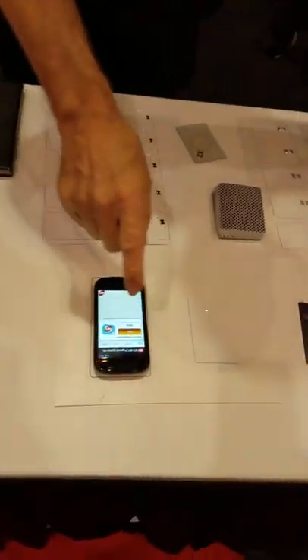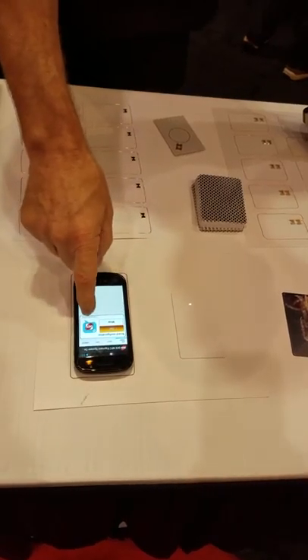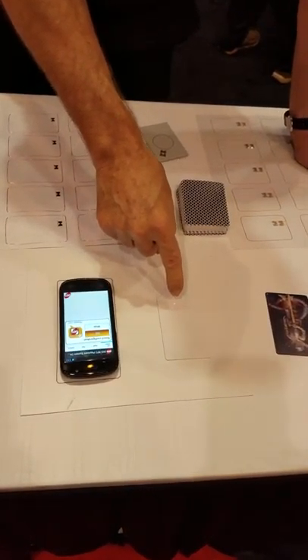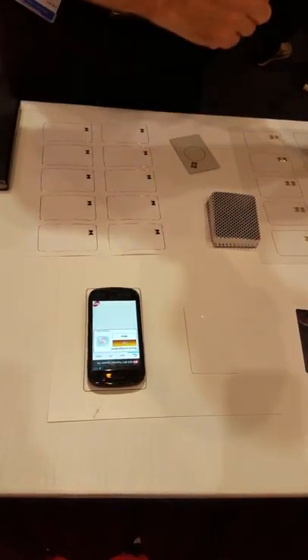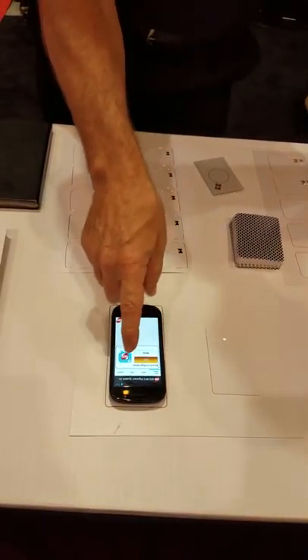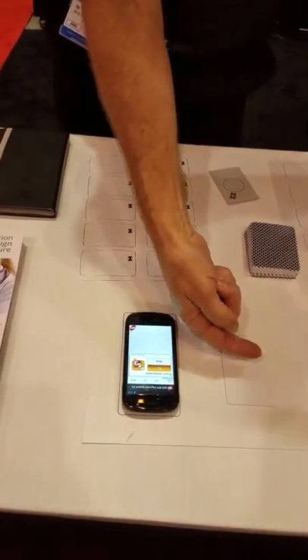This is an NFC mobile phone, and this is a card with some intelligence in it. I'm using the NFC phone to instruct the card to change its LED color. This is a standard phone, and we are using it to integrate the signal and send it to the card.